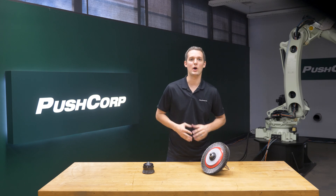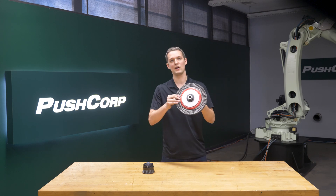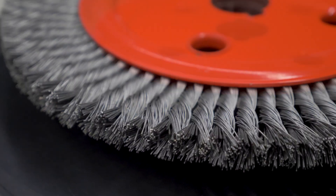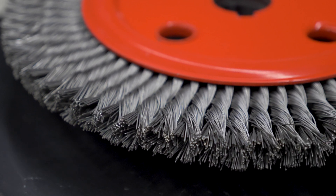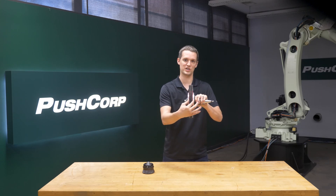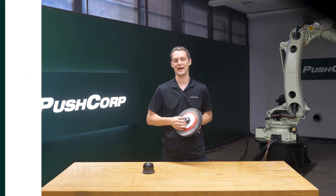In the lab we tested various wire wheels and landed on a wheel provided by Norton St. Gobain. It was a 10-inch diameter by half-inch width twisted wire wheel brush with a wire gauge of 20 thousandths. We started the test using a single wheel, but ended up stacking two together to cover more surface area with each pass.